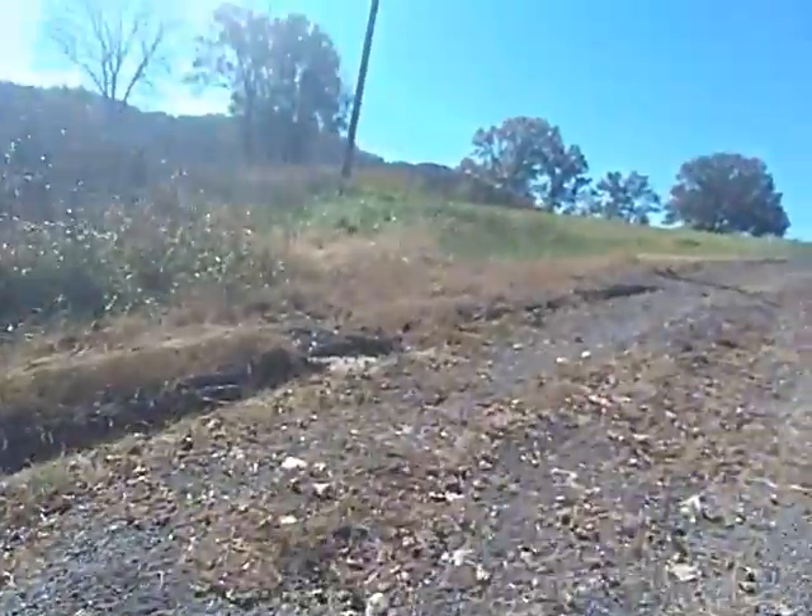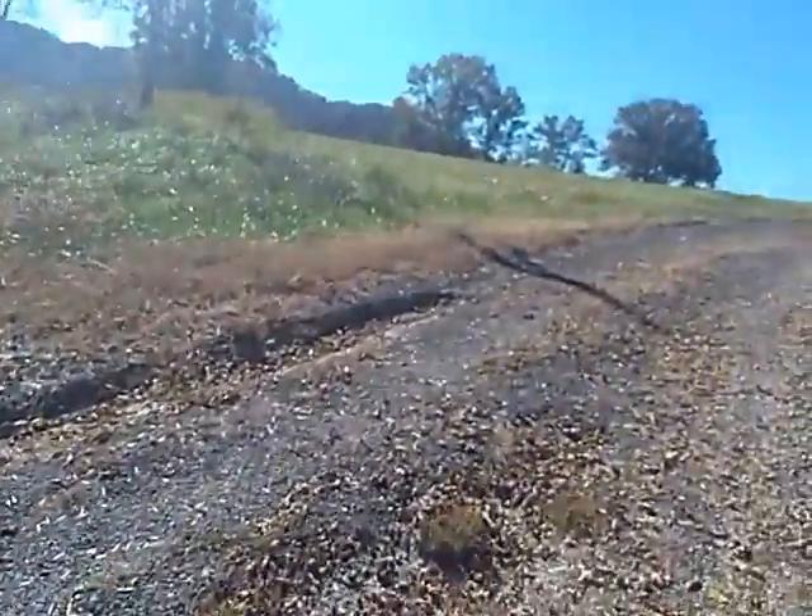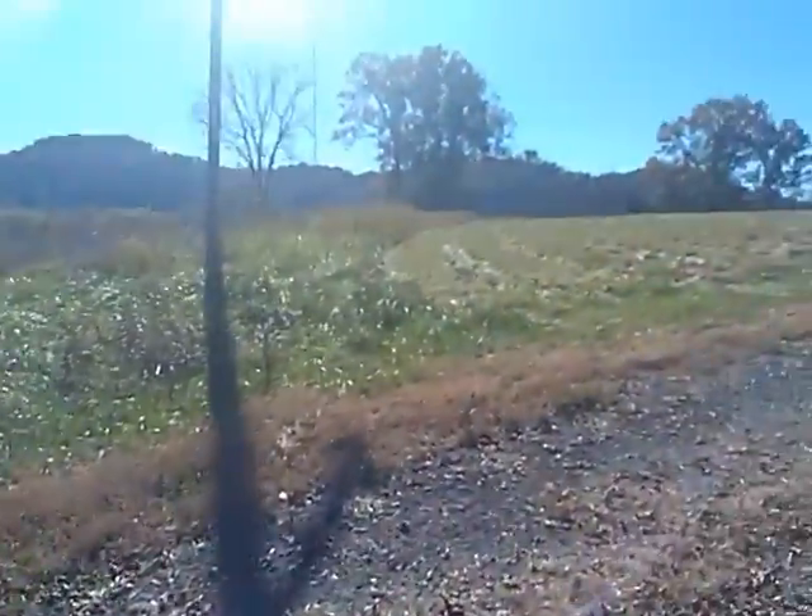Now we are on more level ground, so I guess we can continue to ride. Although the top of this gravel road is still a little bit steep, so watch out for that.